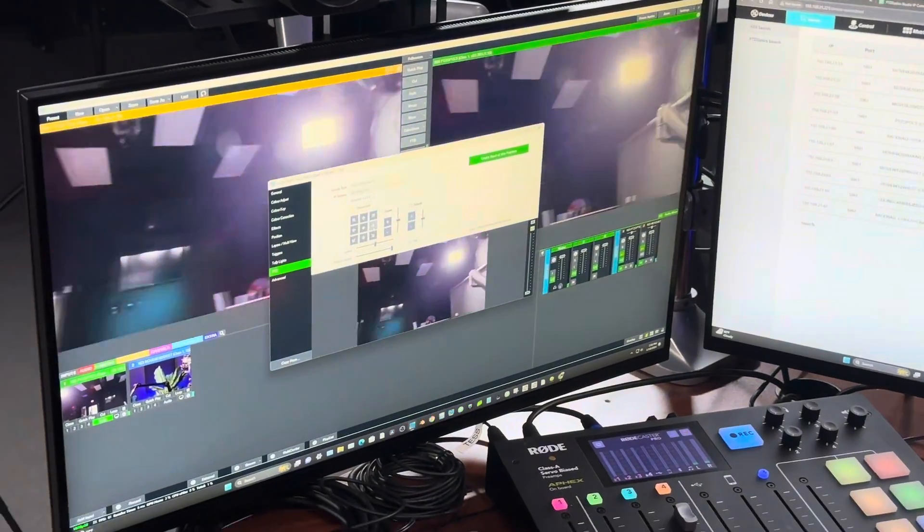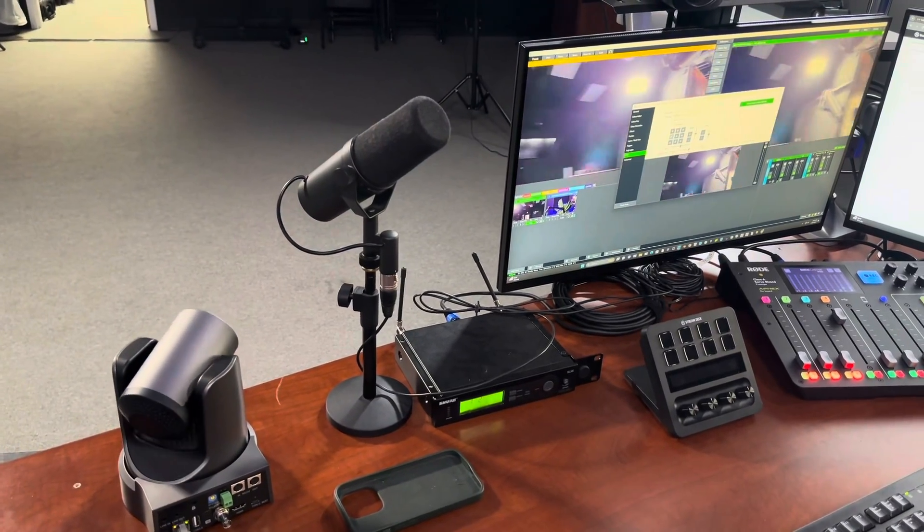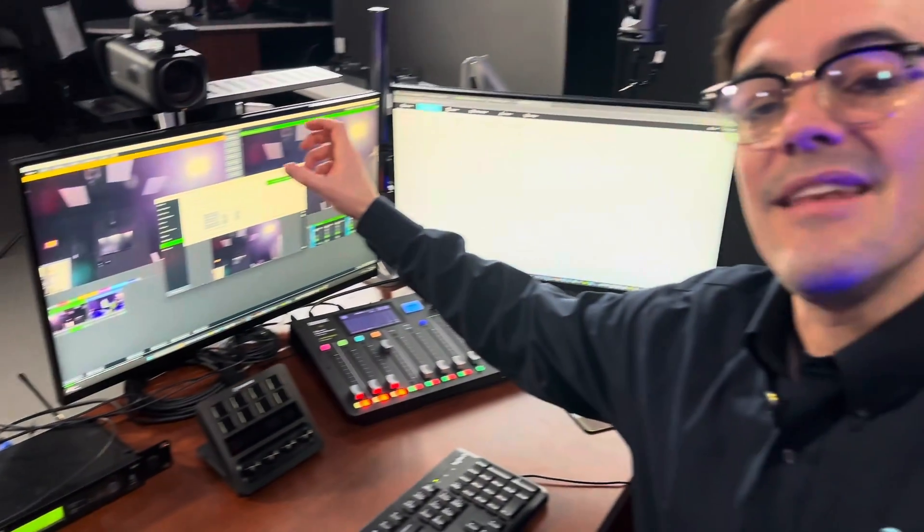That is how you add multiple cameras to a joystick controller. We talked about serial controllers and IP joystick controllers. There are also tons of software controllers out there — like vMix, where you can quickly control cameras. Most software requires network connectivity, but you can also control cameras with USB or serial using software. We've got video tutorials linked below. Don't forget to subscribe, and let us know what videos you need to see for your PTZ cameras to shine.